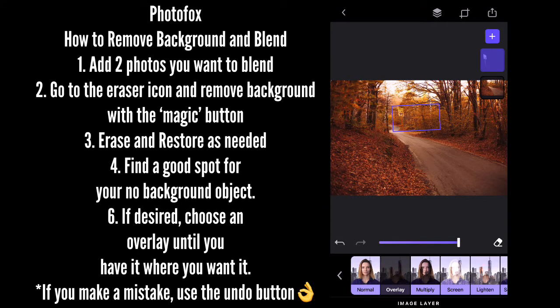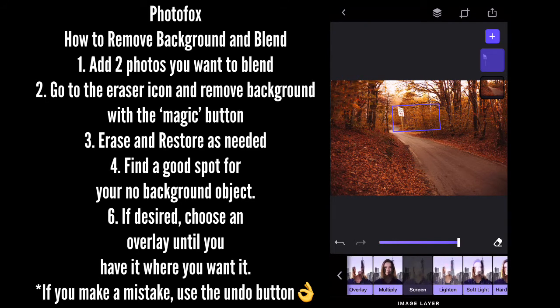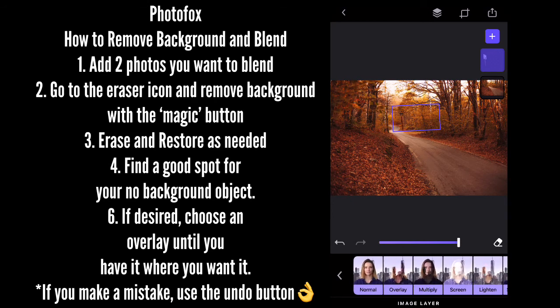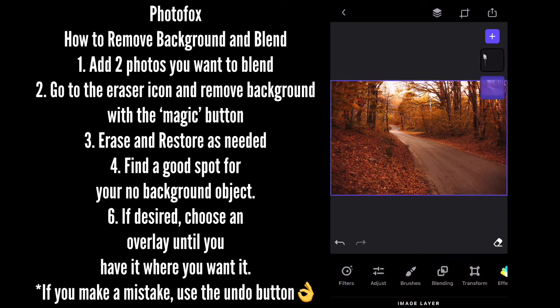Here we are. The one that I use the most is the screen. I also use the soft light, hard light, and the two lighter pluses depending on what I'm doing. The screen works really well if you're making intros and you want to have something overlaying it.